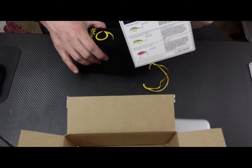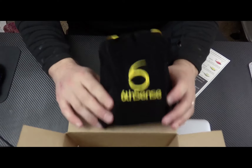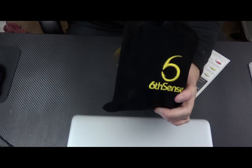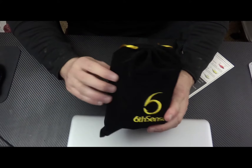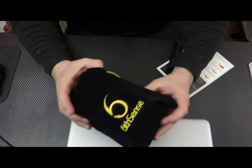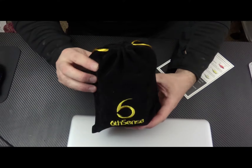We've got a new color sack. This is gold and black, and it's the velvety bag. They started doing the velvet bags around Christmas time — they had a red one for Christmas, they had blue, and I think they've had just black and white. So now we have a gold and black sack.